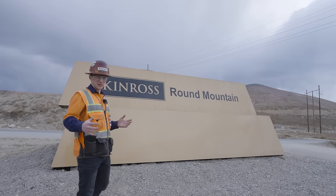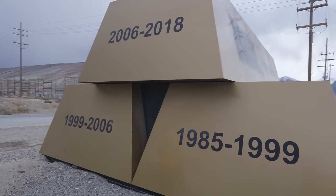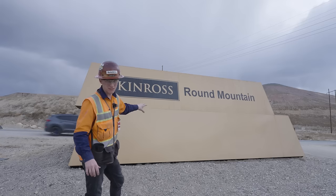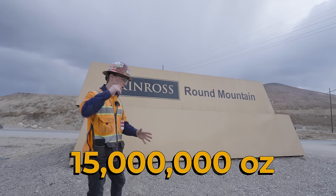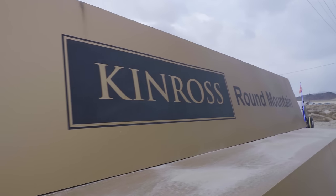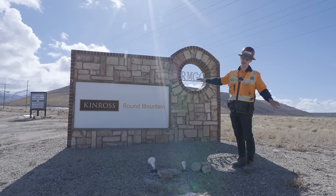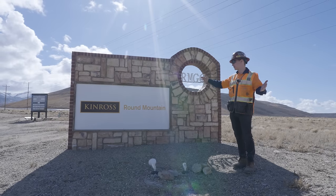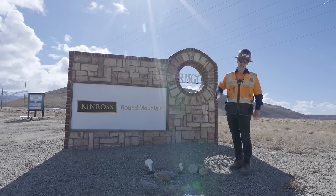For a sense of scale, from 1985 to 2018 Round Mountain produced what you see here, plus one more bar on the other side — each representing 5 million ounces for a total of 15 million ounces. Huge shout out to the folks at Kinross and the Round Mountain operation — amazing people. If you want to learn more about Kinross, their operations, or even working for them, check out their website in the description. Thanks for watching — we'll see you next time. Stay dirty.